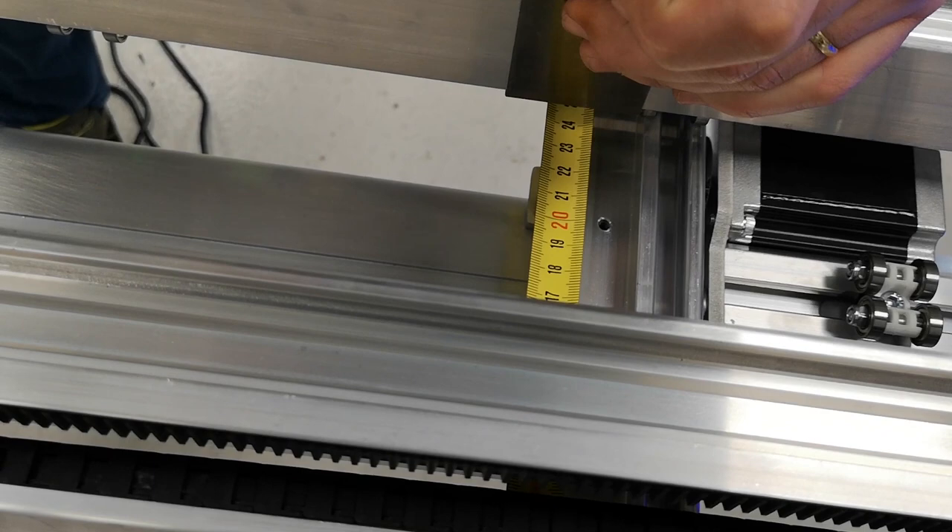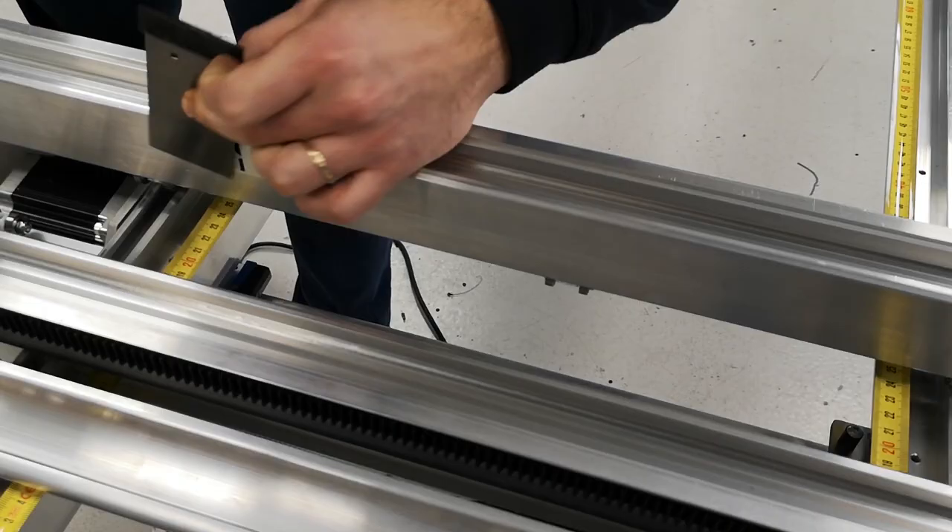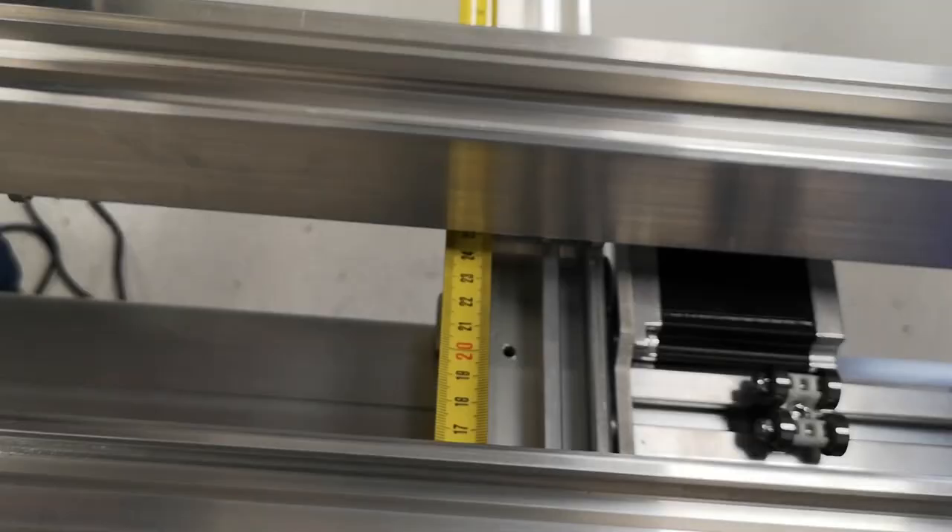Check your measurements — they should be fairly similar. Here is a reference measurement. In my case, it's 240 and 239.9.